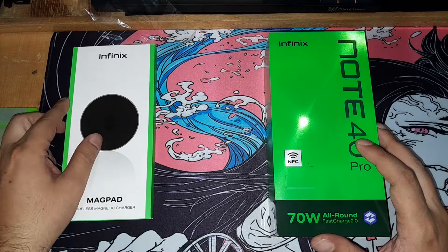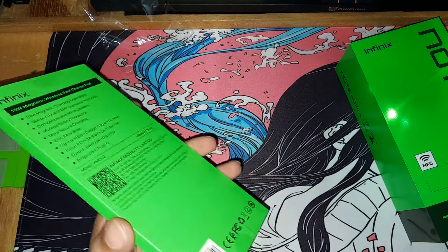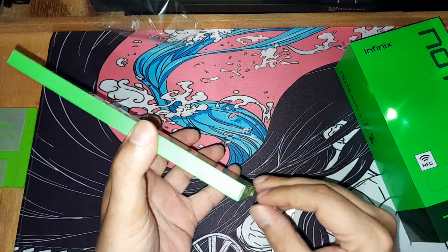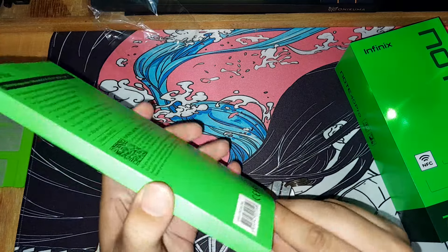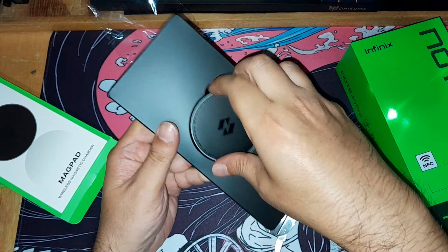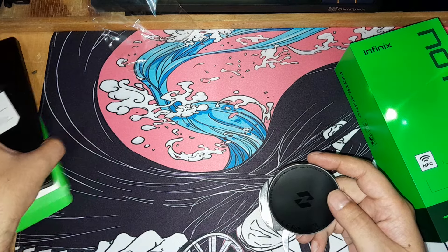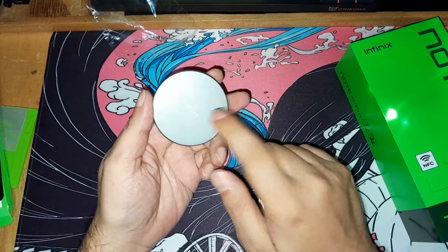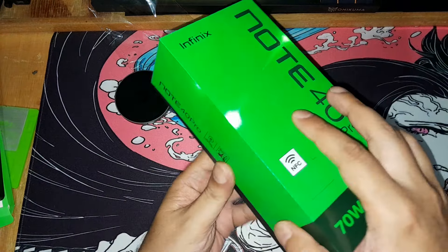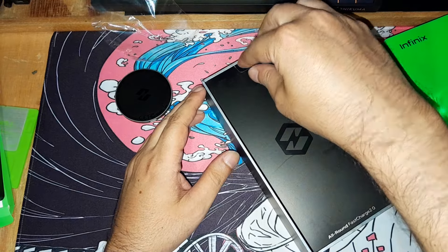Let's open the mag pad first. Inside it's like a hockey puck for wireless charging. There's some information on it, and I think it has a magnet — you just put it on the phone. That's not bad.